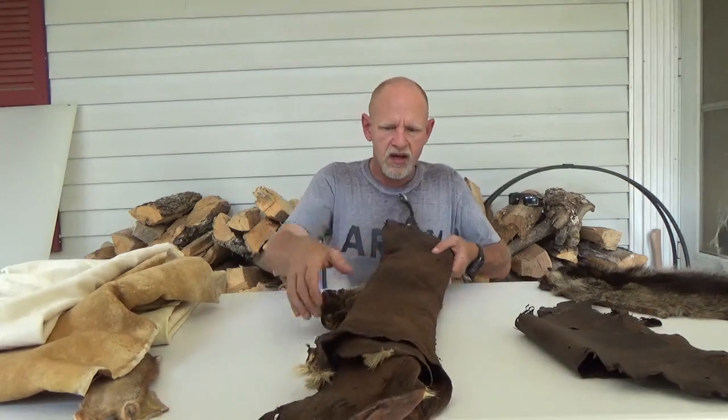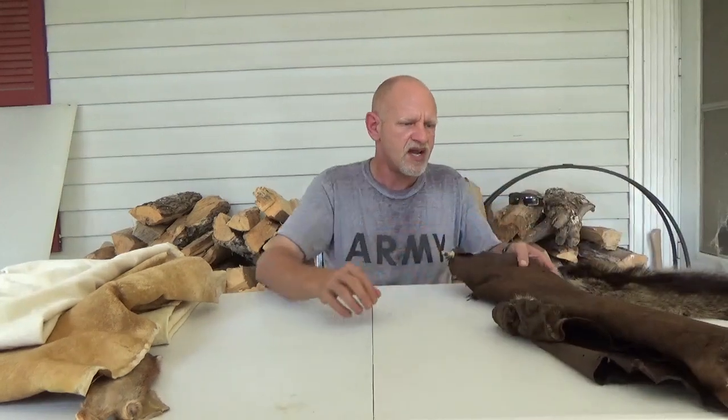These are not my best hides — these are examples that we've had around. They will be finished or can be finished. This hide is going to be a set of moccasins. This other hide, I haven't figured out what I'm going to do with it yet. As I mentioned with the coon hide, I'm looking at some mittens, maybe a bag out of it.